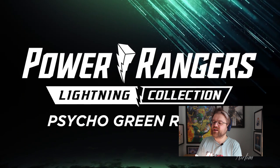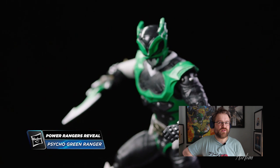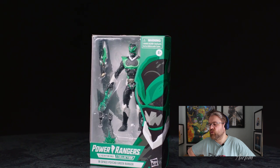Next we have Psycho Green. The Green Ranger is pretty important to the lore because he is the first original Psycho Ranger, formerly known as Trek. In our six-inch figure line, he is sporting a high-gloss green deco and comes with his Psycho Dagger, which is the warped counterpart of the Dragon Dagger. He also has an evil outreaching hand that's sparking with lightning energy, which does look kind of cool.